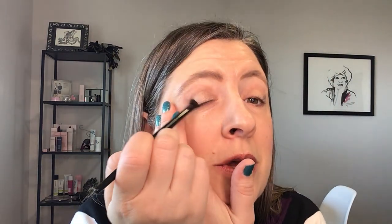Eyeshadow is not a piano — it does not need to be perfect. Do you know why? Because we are going to blend, and when you blend, everything comes together. So we've got that pop of green on the outer corners. We're going to take our big floofy blending brush and just bring that color in and blend so that there are no obvious lines in between our colors.